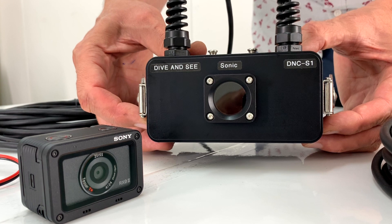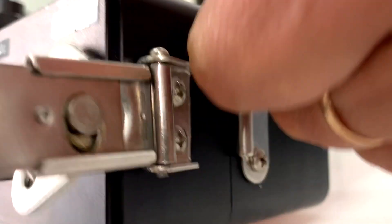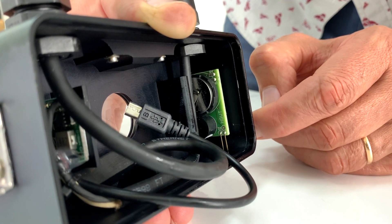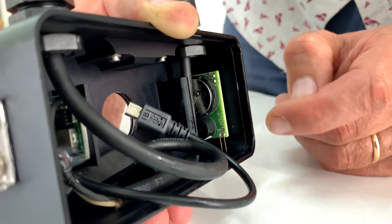It's a very strong and robust housing. Let's open the waterproof case. Inside of the housing we install a wet alarm circuit. Always check the circuit before you close the housing.